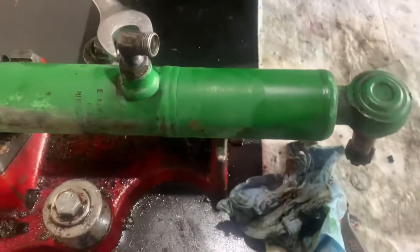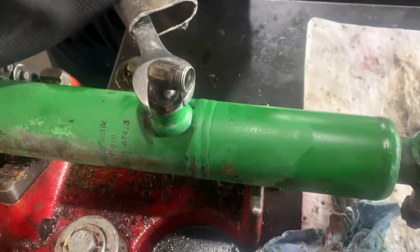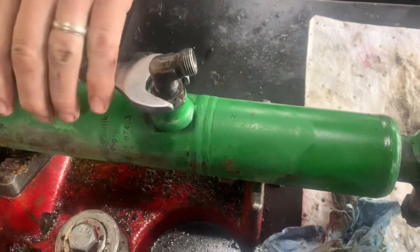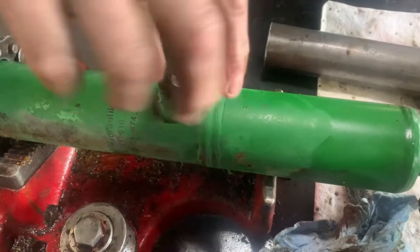Today we are rebuilding this John Deere cylinder. As you can see, there is no gland to unscrew. The way this cylinder comes apart is there is a retaining ring on the piston, and the only way to get at that retaining ring is through that small little hole.